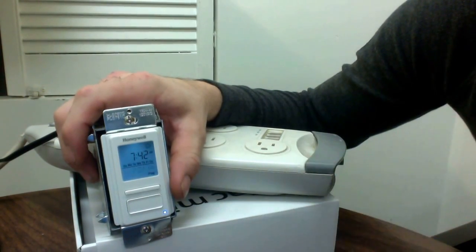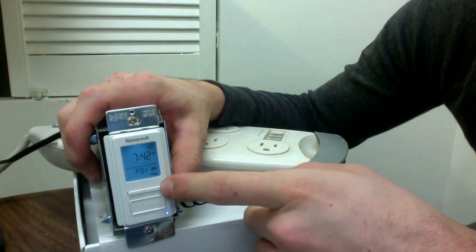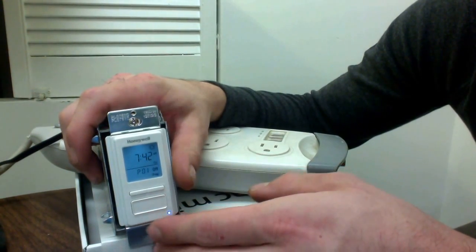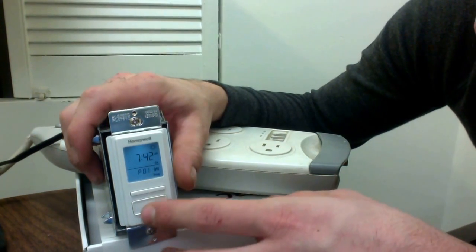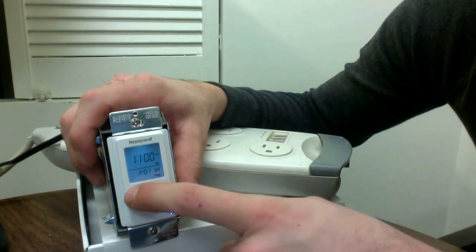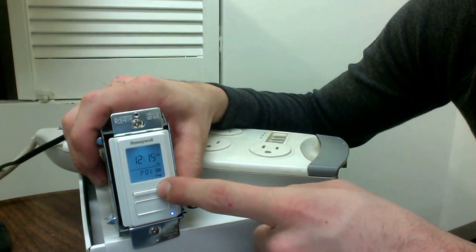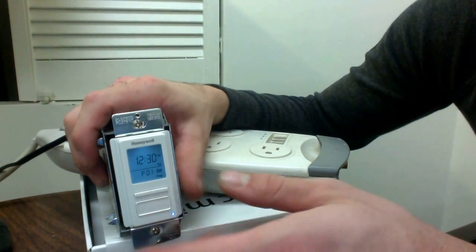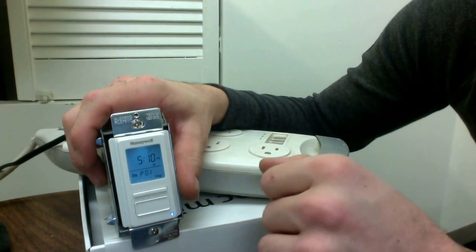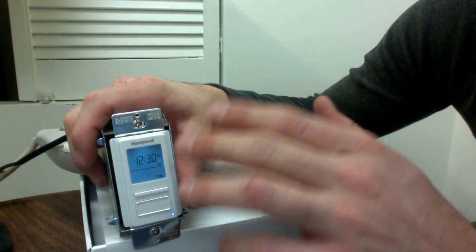Go ahead and hit enter. Now for the off time — after all the L'chaims and everything is said and done, we want this to turn off maybe a little bit later in the night. We're going to pick the off timer for program one and go to Saturday. I choose Saturday morning depending on how late the night goes, especially in winter. I'm going to pick 12:30 AM — I find that's a good time for the main chandelier in the dining room. Hit enter, and we've now put those two times in: turning on at sundown and turning off at 12:30 in the morning.